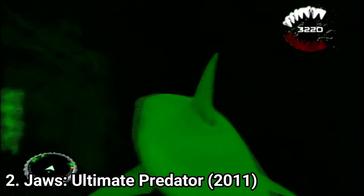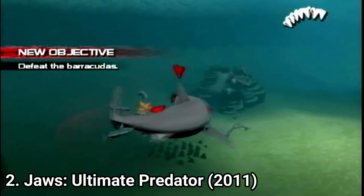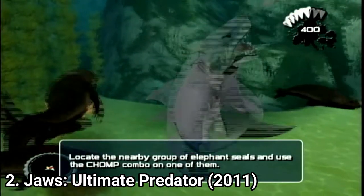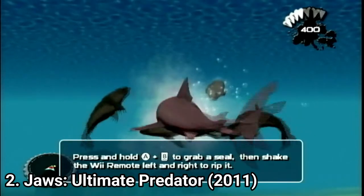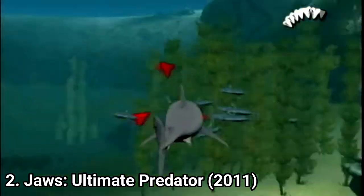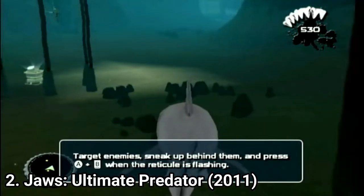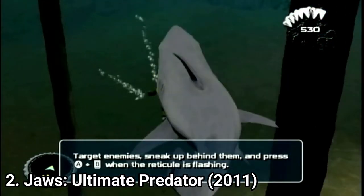The best description of the game is to call it an underwater brawler. It's nice that you can breeze through enemies and feel like the ultimate predator as the title says, but the lack of blood is disappointing. Even when you take an animal into your jaws and fling it all over the place, there is no blood. Some enemies leave a sort of red dust, others leave bubbles, but no enemy remains dismembered — unlike in other Jaws games.